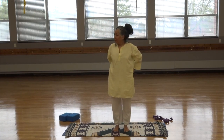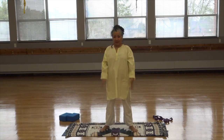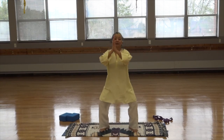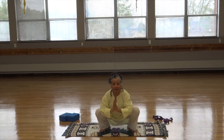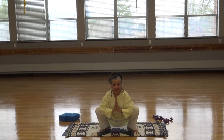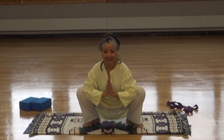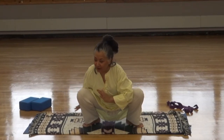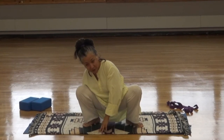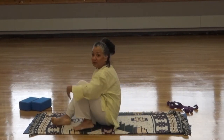Separate the legs slightly, toes pointing out, hands together. Come down into a yoga squat, pushing the elbows out, forcing and separating the knees. Back is straight, tailbone coming down to the ground. Breathe. Now let's bring your hands — one behind you, one in front. Sit down and then come down on your back and prepare for final relaxation.